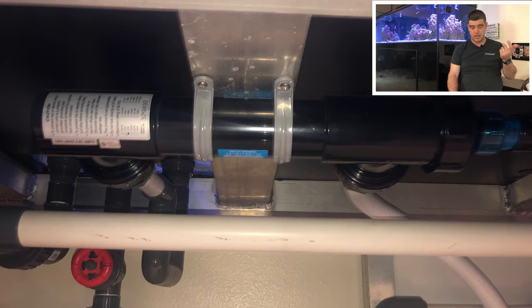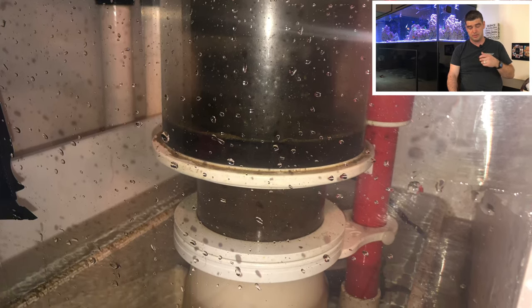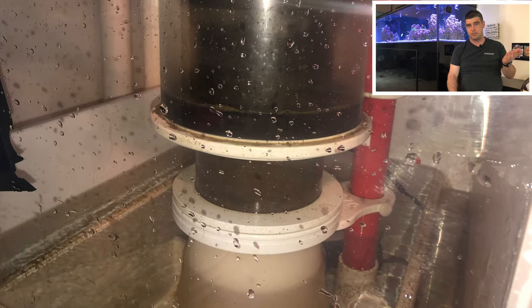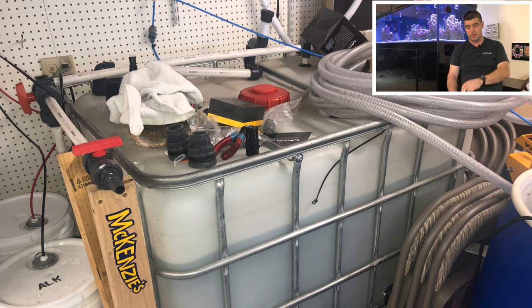Another piece of filtration I'm using is the Vertex Alpha 200. I've had this workhorse for quite a while and it does a great job. There's nothing fancy, nothing special about it — it's just a good skimmer. If you want to see a review on that, I have another video; I'll put that in the description below.